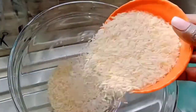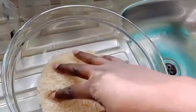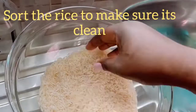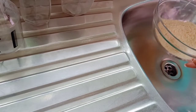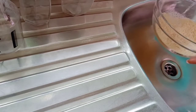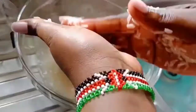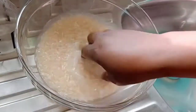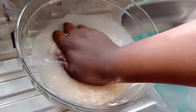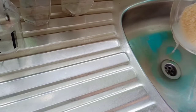So the first step — I'll rinse the rice to remove all the impurities and dirt, and then drain off all the dirty water.